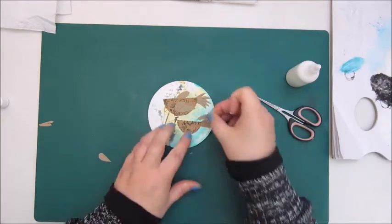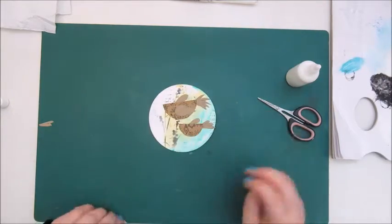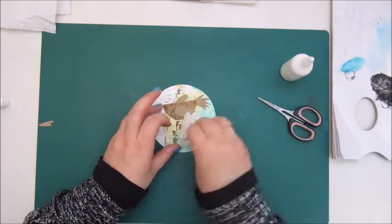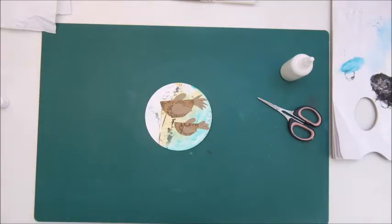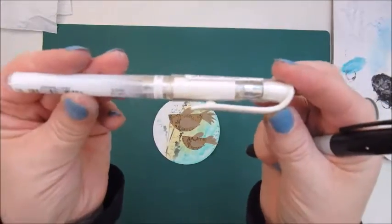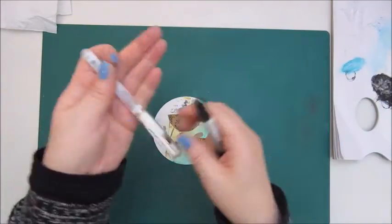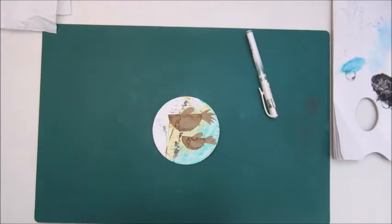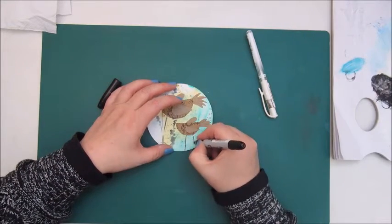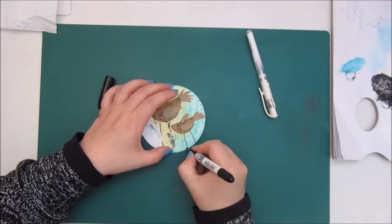Now I am gluing down the whimsical birds with mod podge — I've cut out some shapes from a crafty scrapbook paper. I'm using my white Uni-ball Signo pen and a black Sharpie to outline and draw the birds.